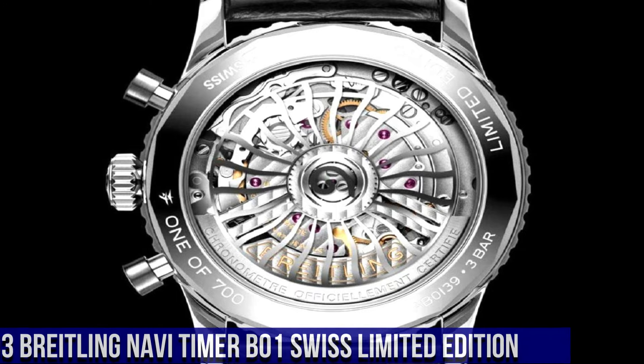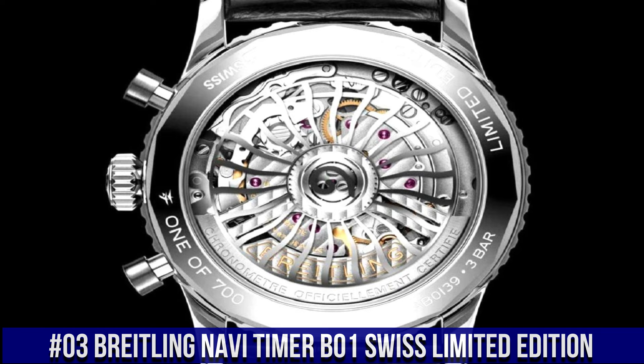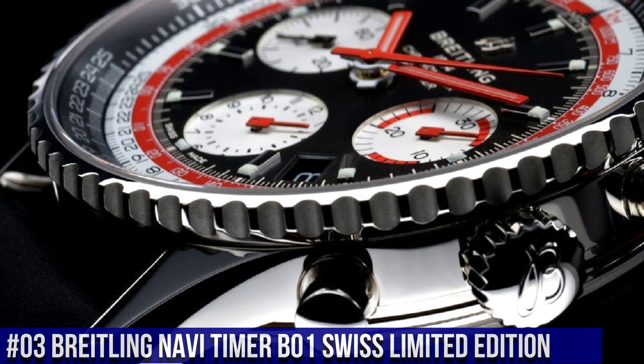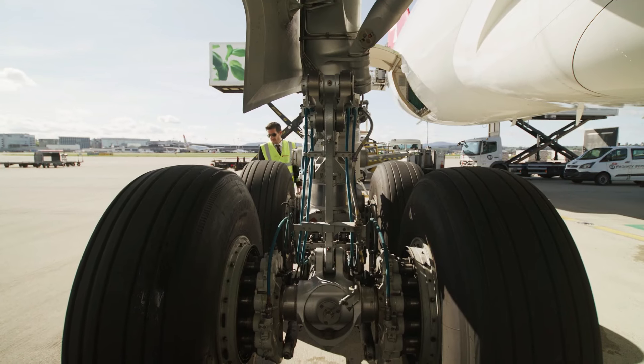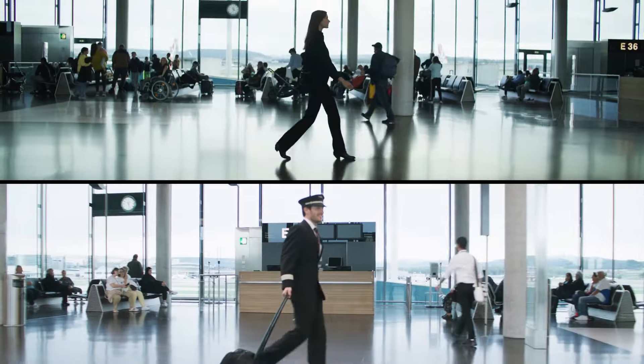Breitling Navi Timer B01 Swiss Limited Edition. Case Size: 41 Millimeters. Case Material: Stainless Steel. Case Back: Open. Strap Material: Alligator. Strap Color: Black. Buckle Type: Folding Clasp. Reference AB01395A1B1P1. Movement: Automatic. Caliber: Breitling Manufactured Caliber 01 In-House. Power Reserve: 70 Hours. Functions: Hours, Minutes,